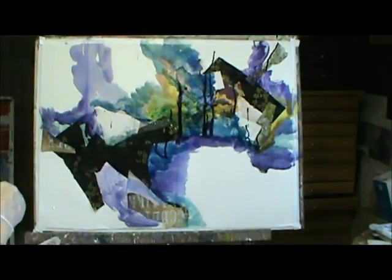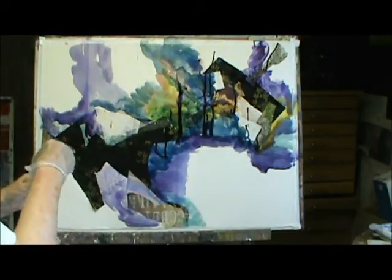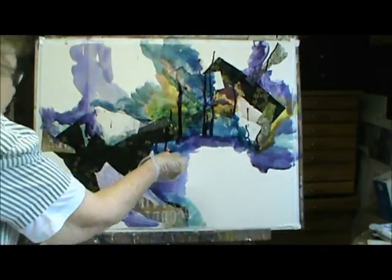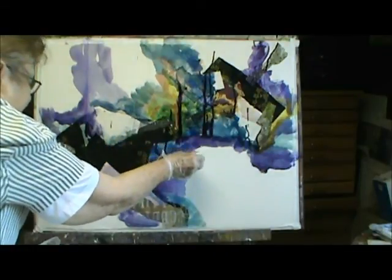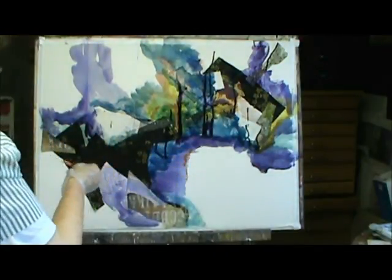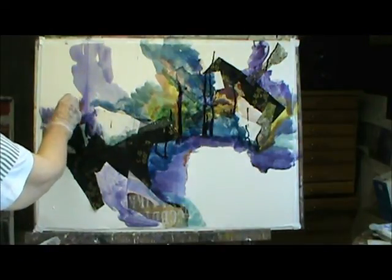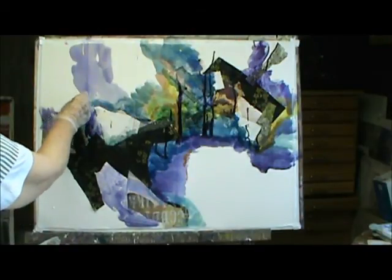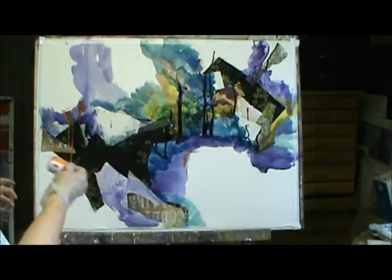I turned it around and I got some deep yellow because I wanted to get a little color in here. I'm just putting it on now, just dipping it and squeezing it. Actually, you need to really shake it too, like this.